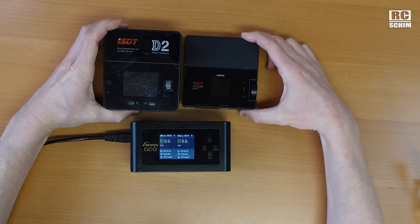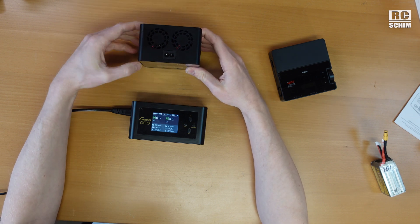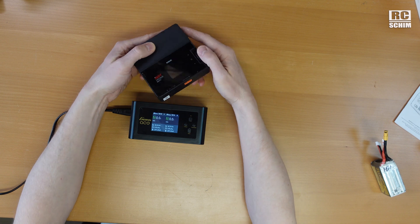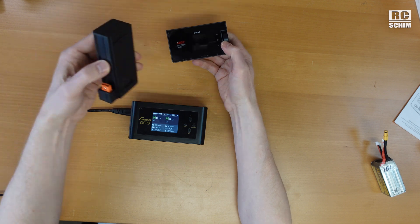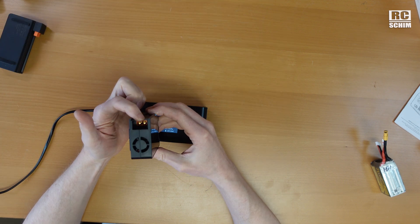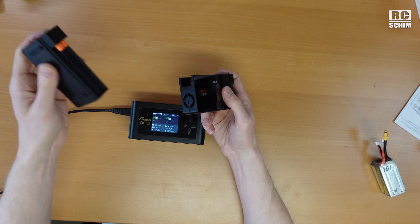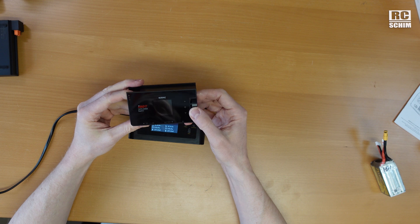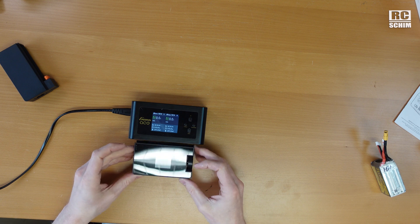Compare it size-wise to this other charger here — but that one you cannot charge from a battery, only from AC power. Recently I got a few of these used, which are quite nice because you can remove the little power supply. The XT60 connector is the same they use from their power supply. Initially I thought I'd use this in my field charging box, but two of these are kind of the same volume and a bit more of a hassle.